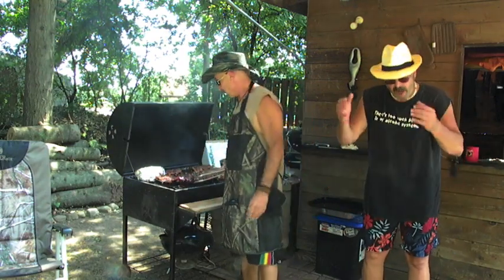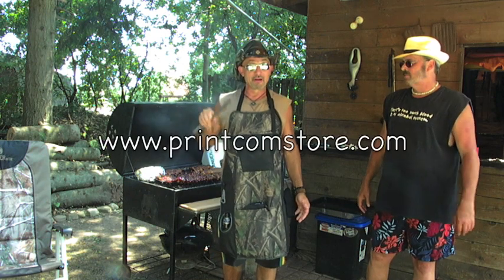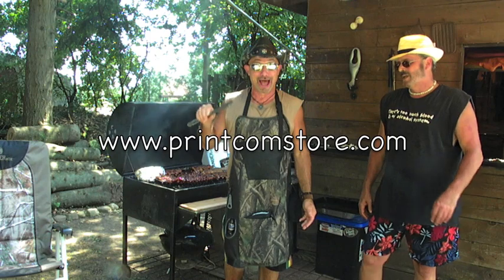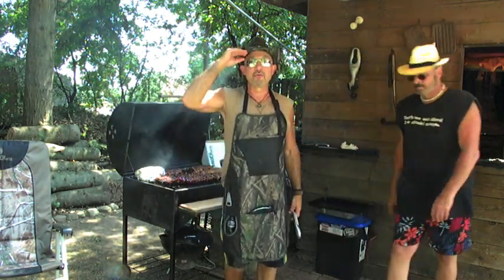Where do we get these things? We get it from www.printcomstore.com. And we give away 10% of the sale price of every unit to organizations that support our troops and vets. God bless our troops and vets. Thank you for this 4th of July — we wouldn't be having one if it wasn't for you.